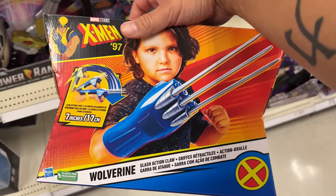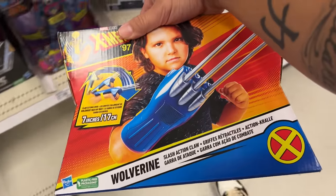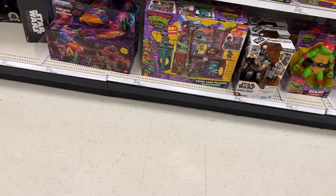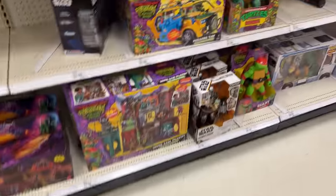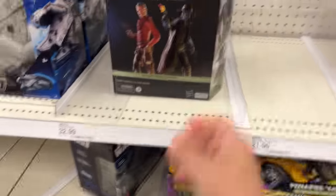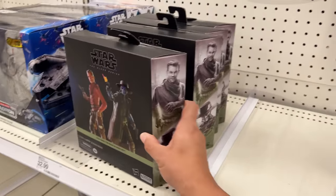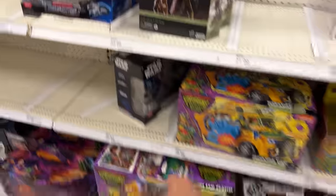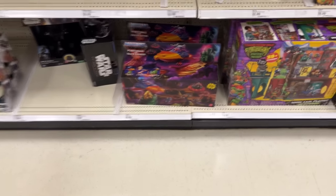The X-Men Wolverine claws — pretty cool, reminds me of the 90s ones. They still have, or looks like they restocked on the sewers — they've got two of the Sewer Layers, the Turtle Vans, and then they also have the two-pack of Cob Vanth and Cad Bane. There's one, two, three, four of those.